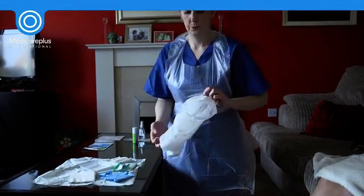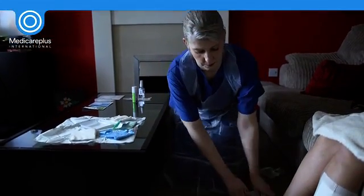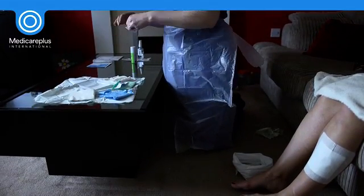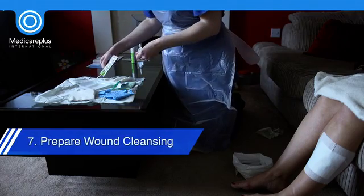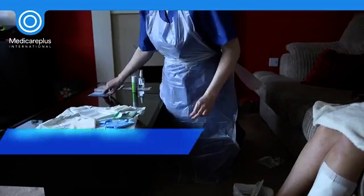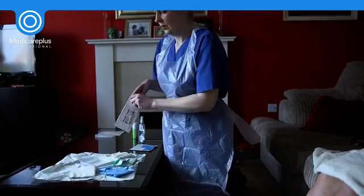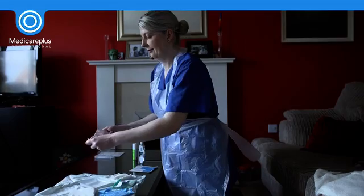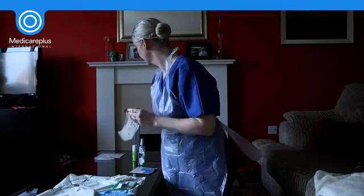Once your equipment has been arranged, invert and place the waste bag in a convenient place so that soiled dressings and equipment are not taken across the sterile field when removed. If a large volume of tap water is to be used for cleansing or immersion of the wound or limb, line a clean dry bucket with a clean plastic bag and fill it, then position the bucket in a convenient position close to the patient.